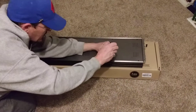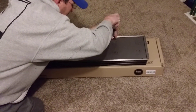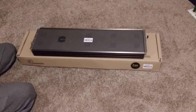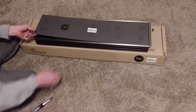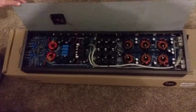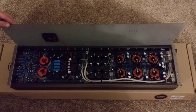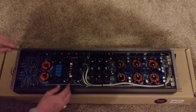All right, here we go. Let's see what we're working with in here. This thing should be a powerhouse — on those dyno videos they weren't playing around. This thing's definitely got everything you need in it. Can't wait to see what happens when it powers up.